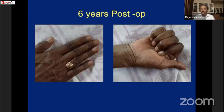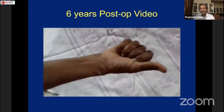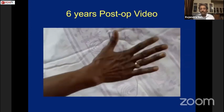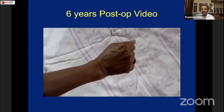At six-year post-operative follow-up, the video shows no extensor lag but a little bit of flexion loss. The patient sent a video from home demonstrating the result.